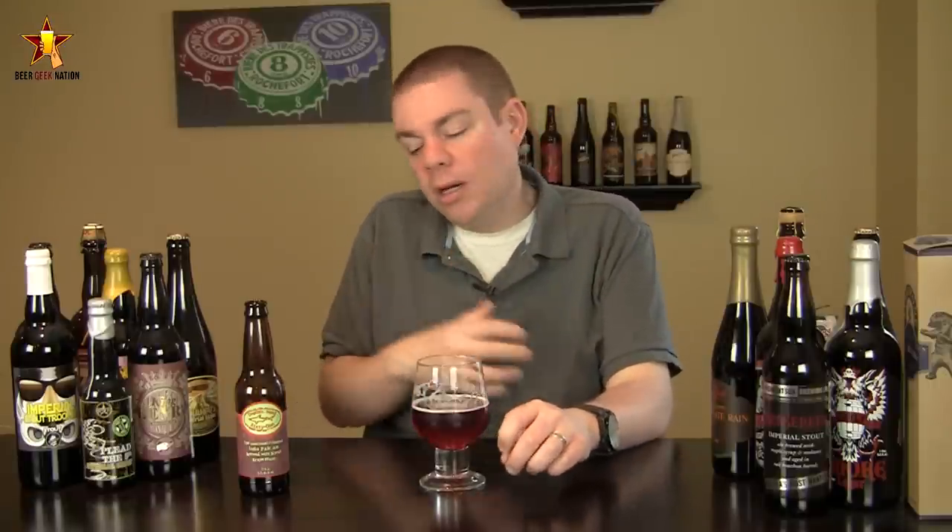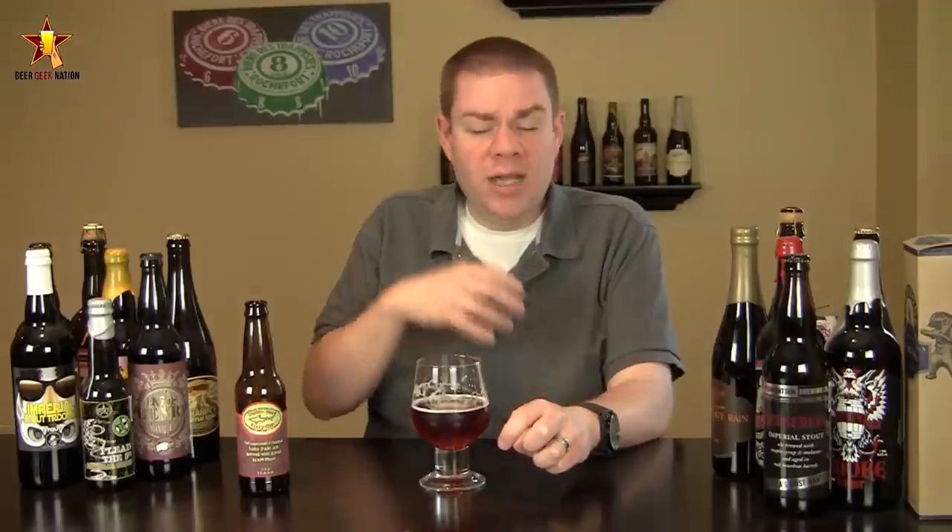Alright, so the final verdict on the Dogfish 61, 6.5% alcohol by volume available right now. I'm going to give this one a B-minus. It just doesn't work for me. It just never came together. It's two very different flavor profiles and they don't really work together. When you add something like a wine must to a beer, it should really just accentuate the base beer. I don't think it does that for this one — I actually think it takes away from the base beer. You lose a lot of that hoppiness, you're gaining a lot of these sweet grapey characteristics that really just don't do anything for the 60-minute IPA.